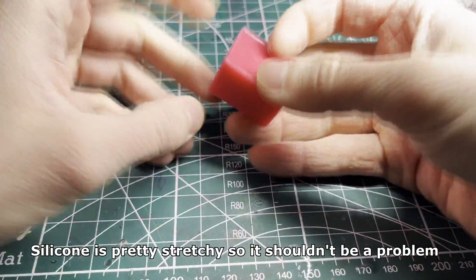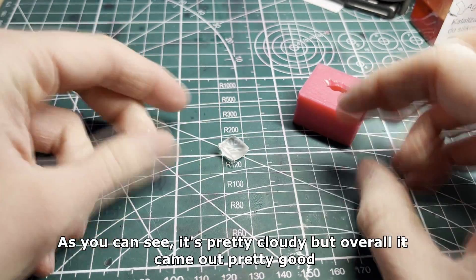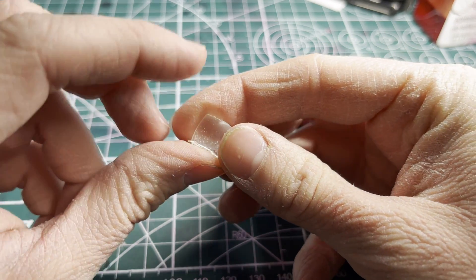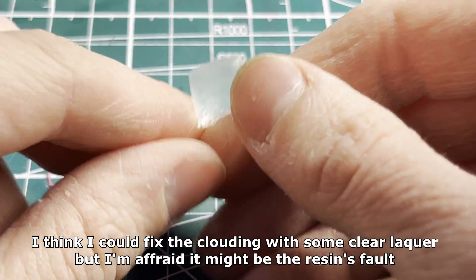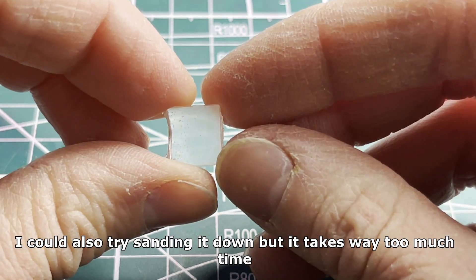Silicone is pretty stretchy so it shouldn't be a problem. As you can see it's pretty cloudy but overall it came out pretty good. I think I could fix the clouding with some clear lacquer but I'm afraid it might be the resin's fault. I could also try sanding it down but it takes way too much time.